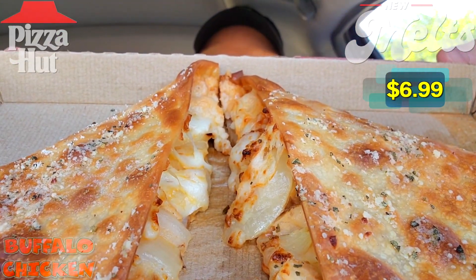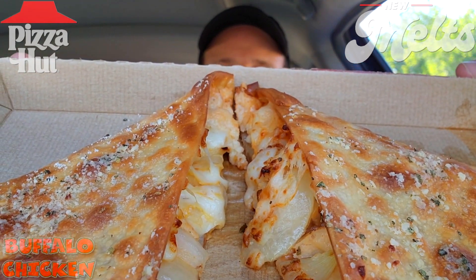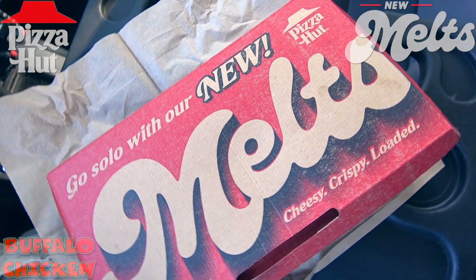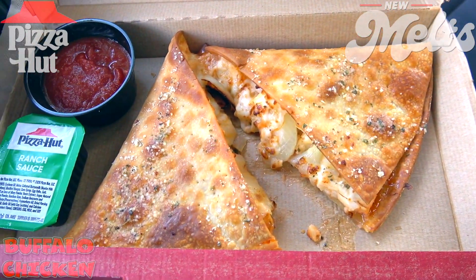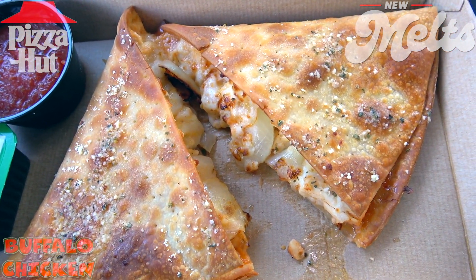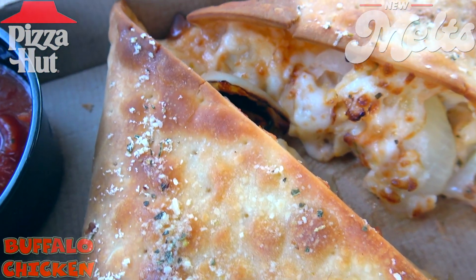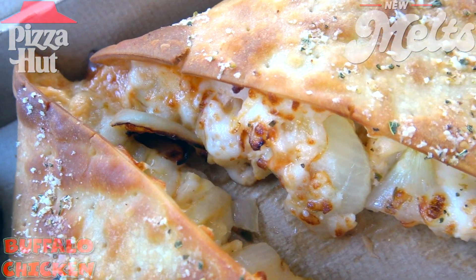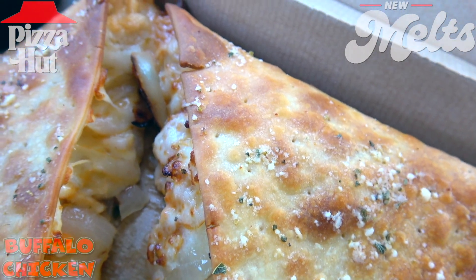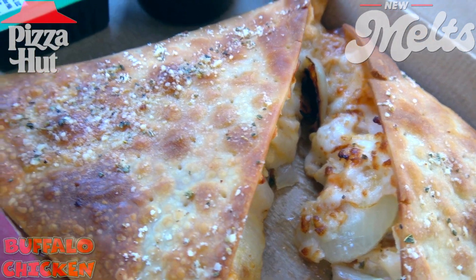We're greeted by a lot of crispy goodness on the outside with that parmesan dusting, and the cheesy goodness in the middle is looking pretty nice as well. Let's break this one down. We've got a pretty cool box this time around. As for the breakdown, you're looking at two slices of their thin and crispy crust, filled with grilled chicken, onions, buffalo sauce, and cheese. The aroma is definitely cheesy — very nice presentation and a solid amount of toppings on the inside.